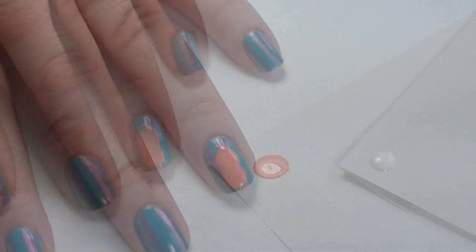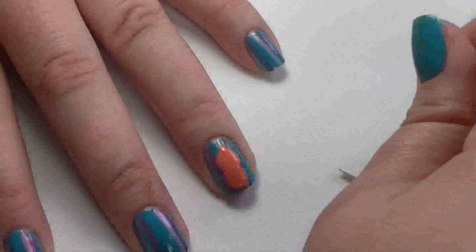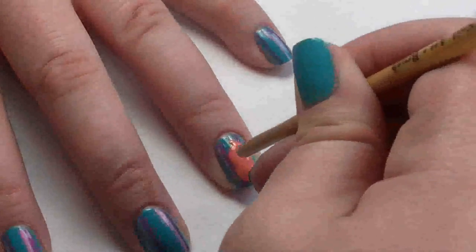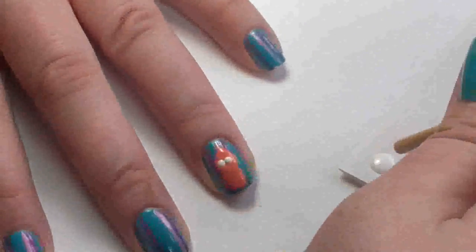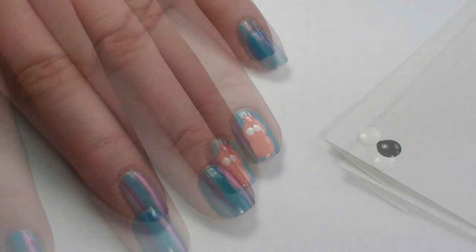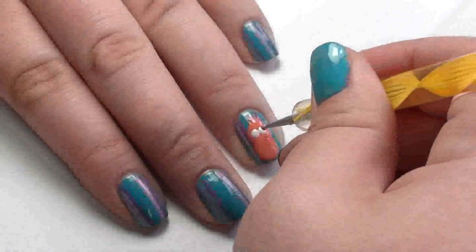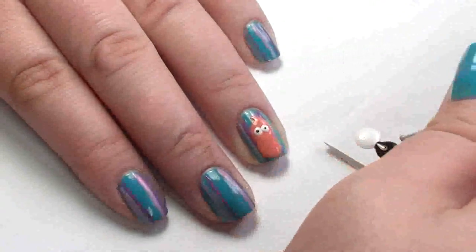Let it dry. Now take a blob of white and use the end of a very small nail art brush, dip it in and gently create two eyes. The eyes on this little fella are joined - it's kind of like a little figure of eight, so you just need to dot them pretty close together and they'll naturally join. Apply a blob of black to the piece of paper, use the dotting tool again, dab it in the center of each eye, and then make a slightly bigger dot underneath between his eyes to make his nose.